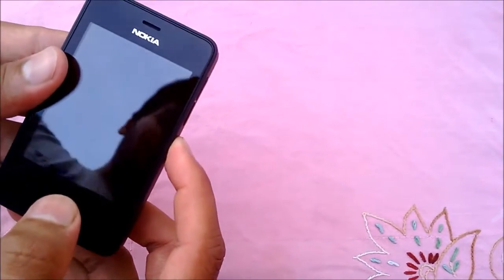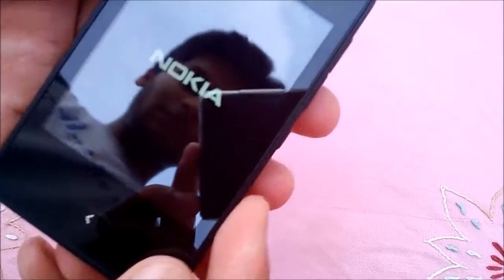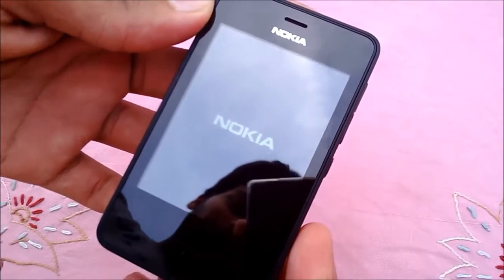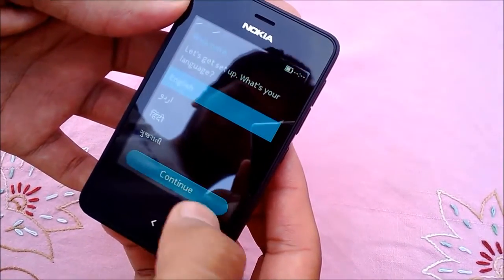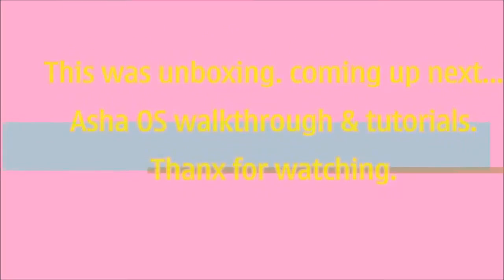To power on we will have to press the lock button for around 3 seconds. So guys, this was the unboxing. In-depth OS walkthrough and tutorials are coming up. Thanks for watching. Namaskar.